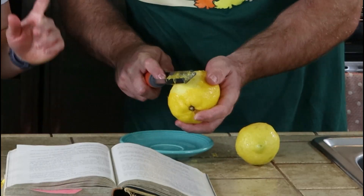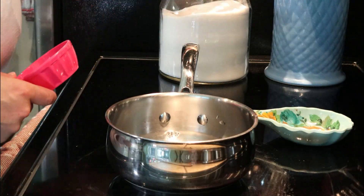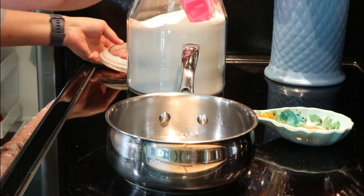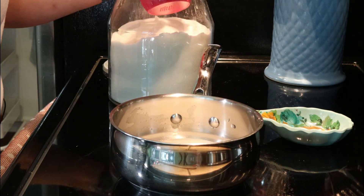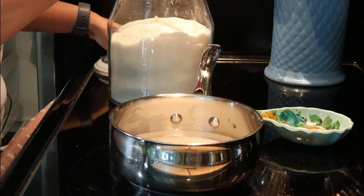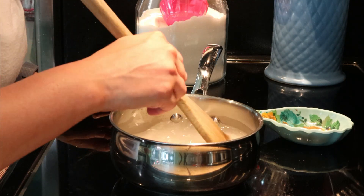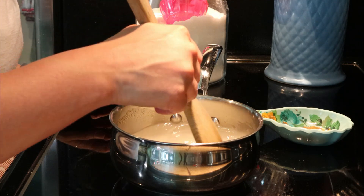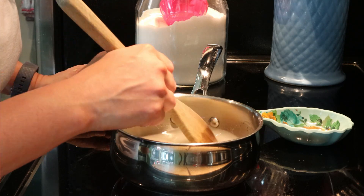While Dan is zesting, I'm going to make the sugar syrup that will sweeten our lemonade. We're going to mix water and sugar to make a syrup. You just want to heat this up until it comes together into a syrup — that should just take a few minutes. Make sure the sugar fully dissolves. I'll have the recipe for you guys down below in the description box.